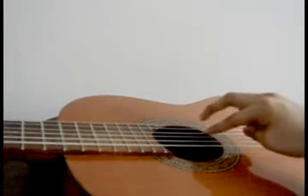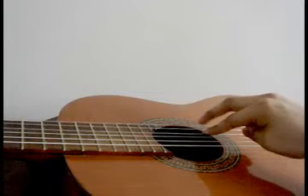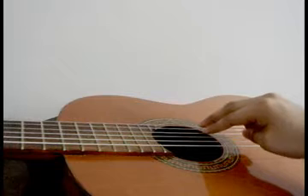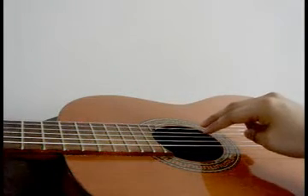The middle finger will extend over the first string. You will pluck the first string so the middle finger rests on the second, and you will extend the index finger.